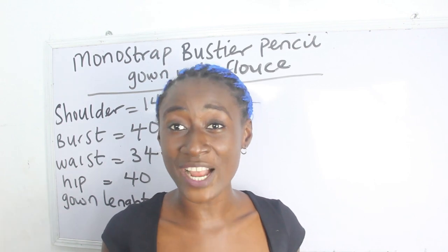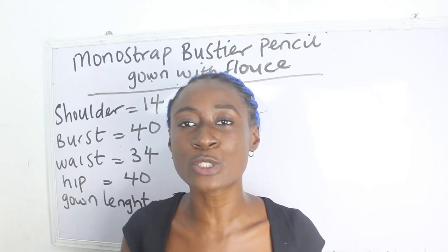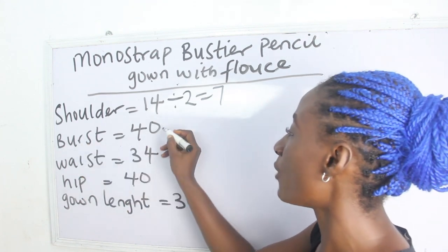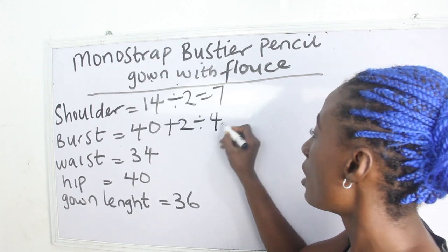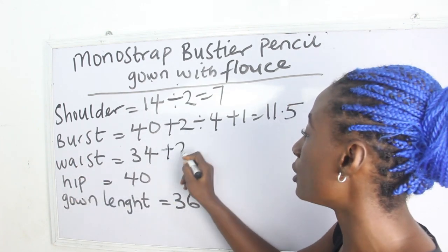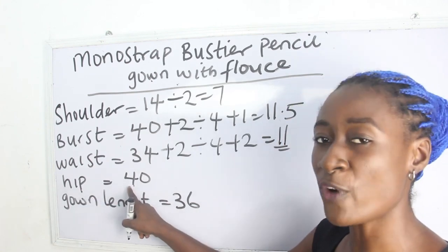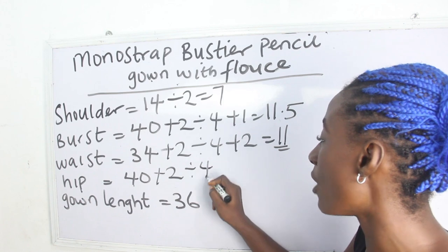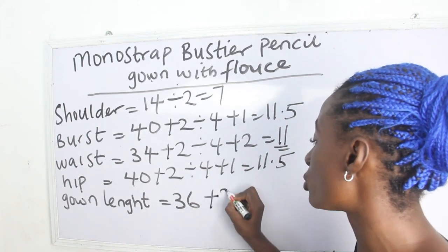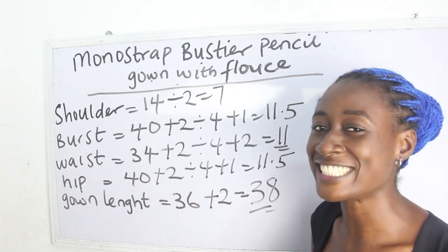The basic measurements required to achieve this are: shoulder, bust, waist, hip, and gown length. Our shoulder measurement is 14, divided by 2 equals 7. Our bust is 40 plus 2 divided by 4 plus 1, giving us 11.5. Our waist is 34 plus 2 divided by 4. Our gown length is 36, plus 2 inches for sewing allowance gives us 38 inches.